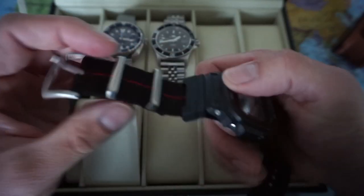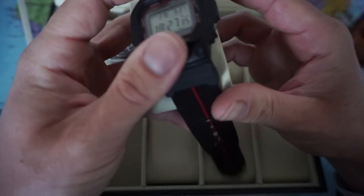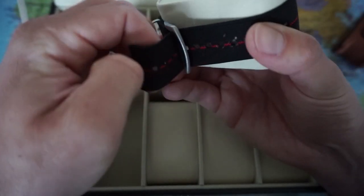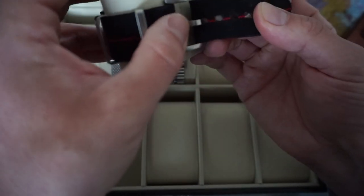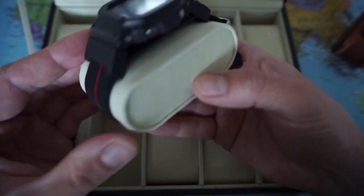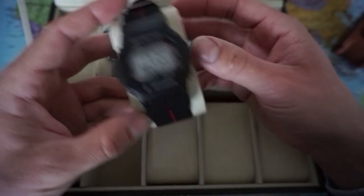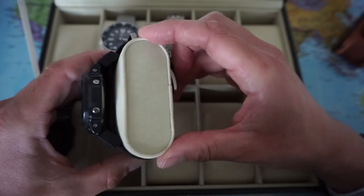We have the G-Shock on the Vario Elastic Strap. Let me see if that fits. As you can see, this fits much better. With the bigger watches, it's less of a problem — not a lot of pressure here. So that's the Casio G-Shock on the Vario Elastic NATO.